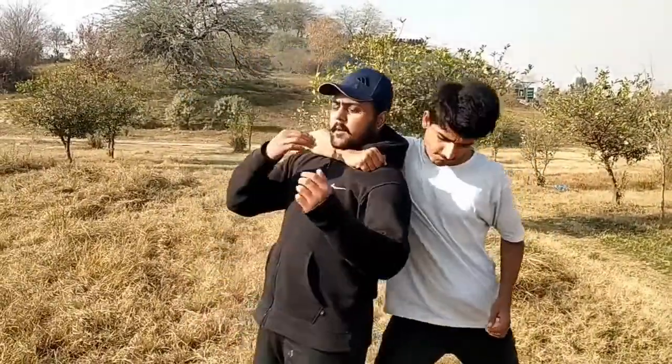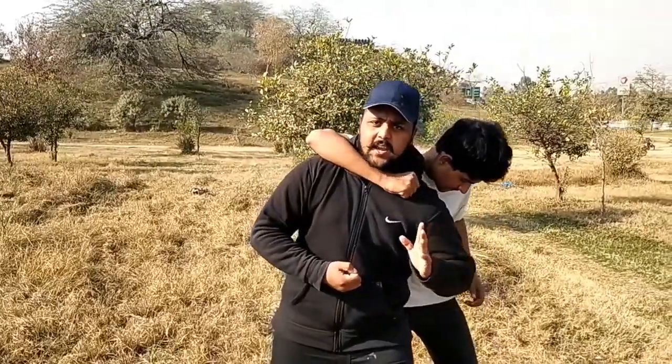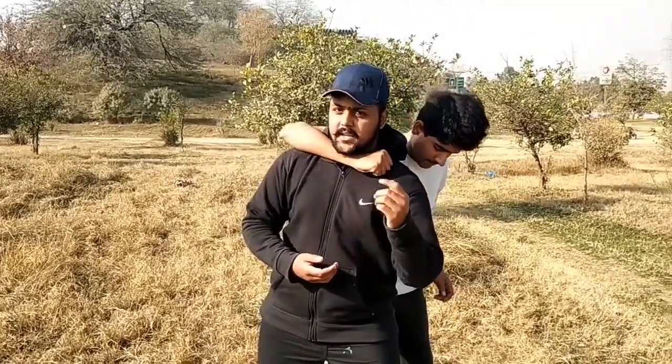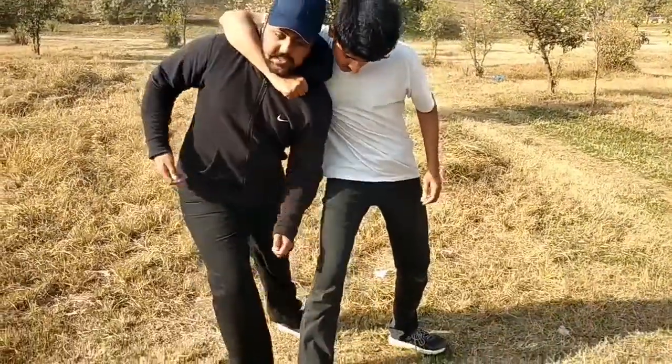So how do we defend it? Number one, if anyone is hurt, then you have to hit it with your elbow. Because it can be solid. The second step, you have to go back to your elbow.